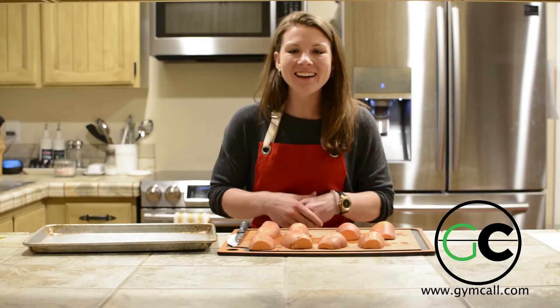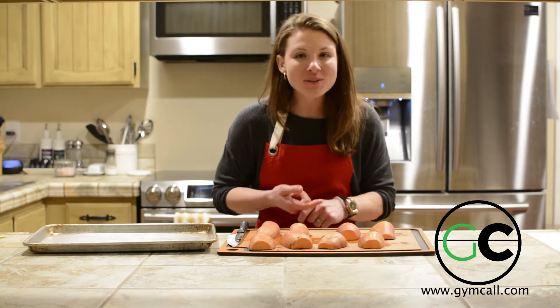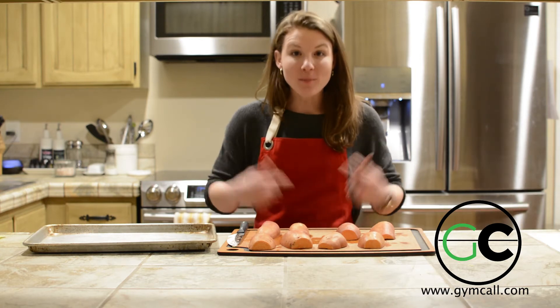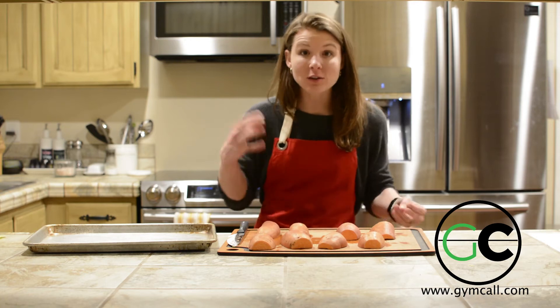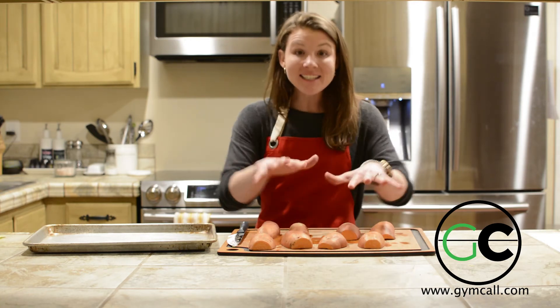Welcome to Cooking with Dr. K, where I teach you how to incorporate healthy foods that support your body's natural detoxification systems with simple, easy recipes that take no time and get really healthy, colorful foods into your nutrition. I am Dr. Kirsten Lauritsen, and today I'm teaching you how to roast sweet potatoes.